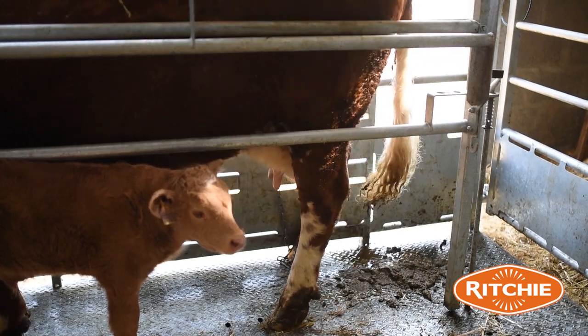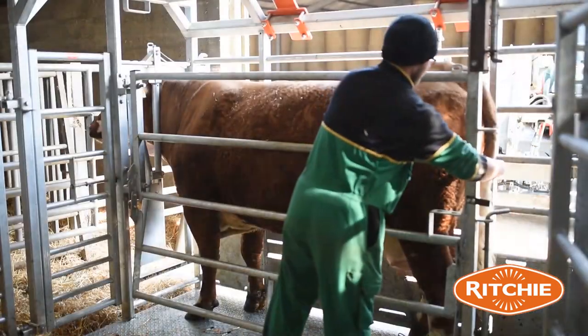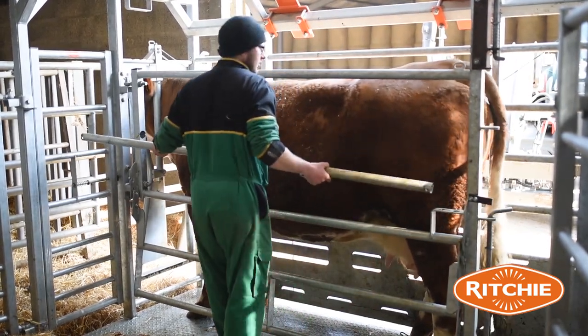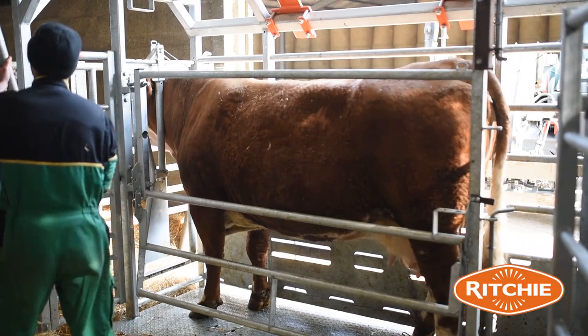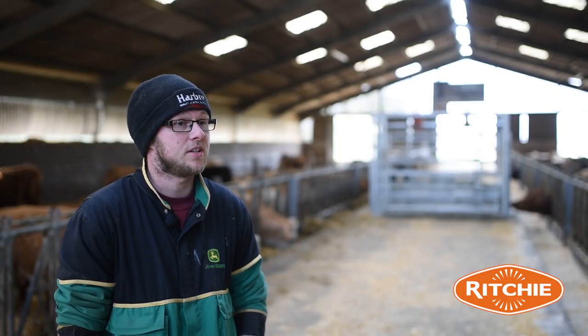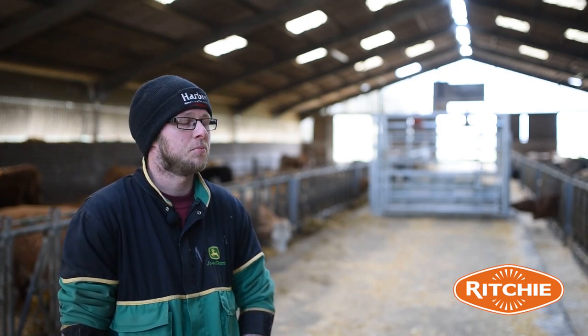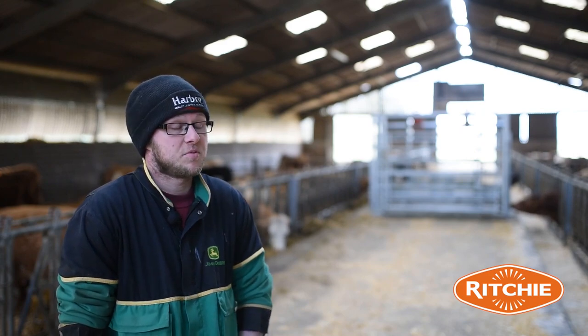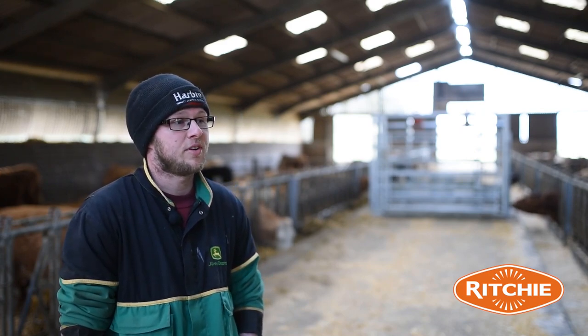It also keeps you safe — the cow can't come round and kick you. The vets are actually loving this crate because they don't get kicked during the caesarean anymore. You can keep the cow held in position and there's a bar that comes out quite easily and safely, so they can carry out the caesarean without the cow moving at all. Completely restrained, safe all round and easy all round for everybody.